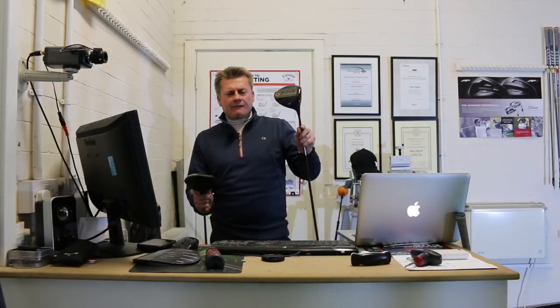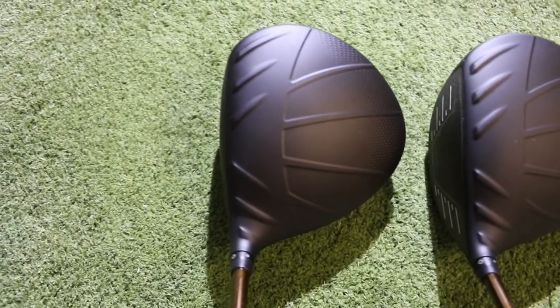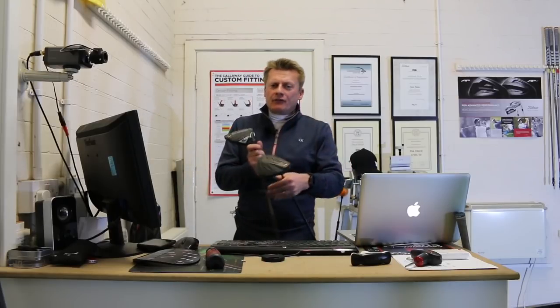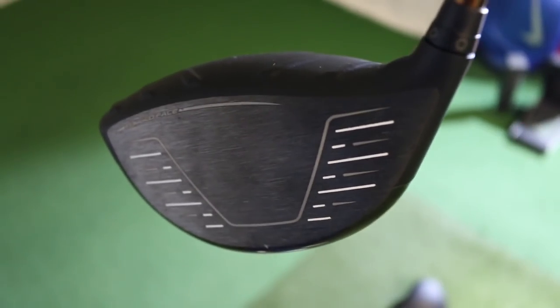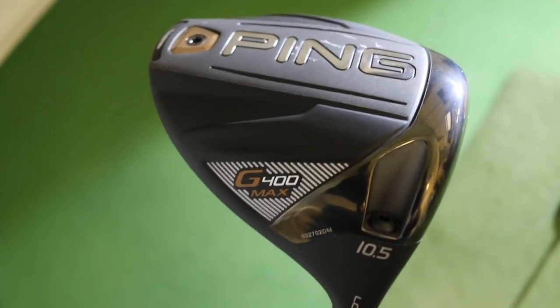The G400 has been out for a while — great club, performing brilliantly. Ping have gone for the Dragonfly technology on the crown again. Turbulators are still relevant, we know that. Both of these clubs have got a very thin forged face; the idea is it flexes to give more ball speed. The Turbulators apparently give you a better aerodynamic flow — they've been scientifically proven. The Dragonfly on top reduces weight from the crown to maximise weight distribution around the head. The tungsten weight in the sole again gives high MOI.